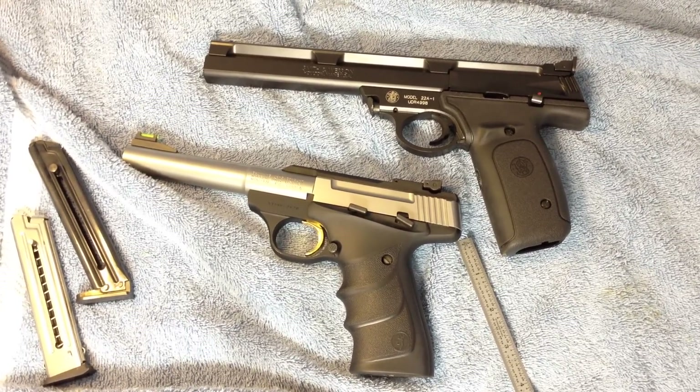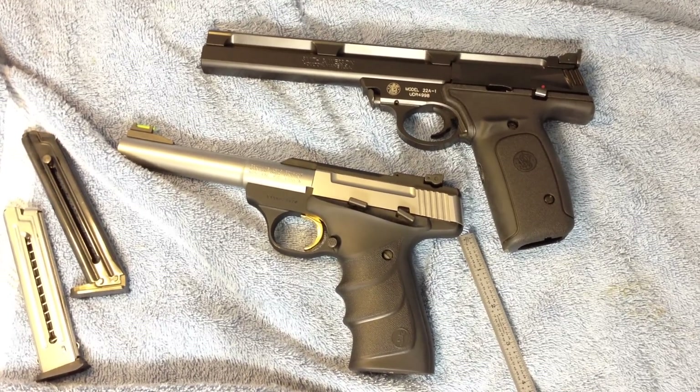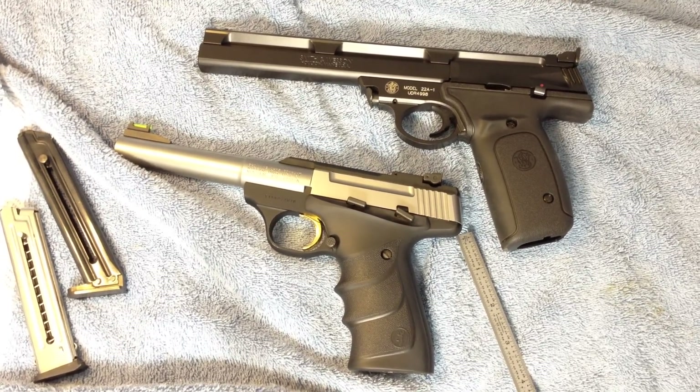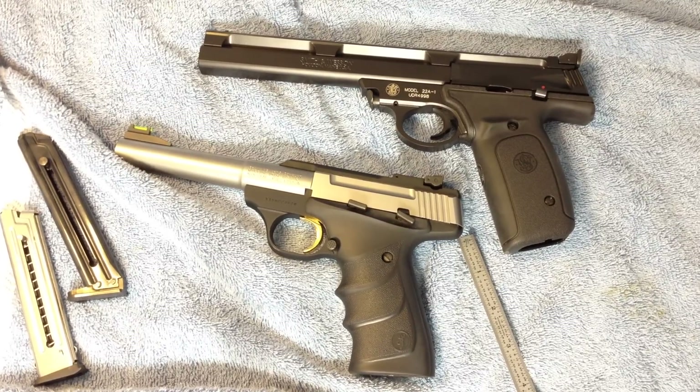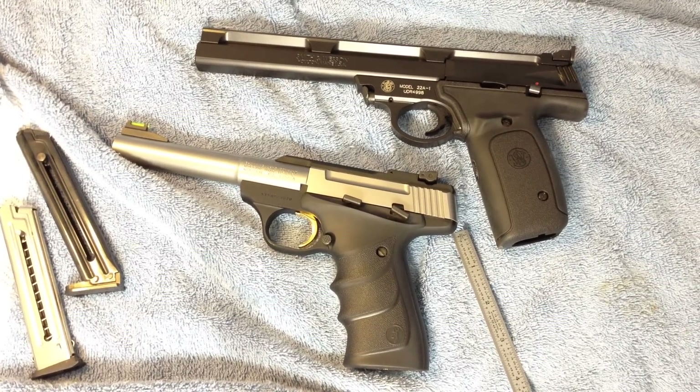Anyhow, that's it for now. I'm going to be doing some more things — I want to get both of the trigger pulls down to around two and a half pounds, so I will probably make more videos showing how I accomplish that. For a target range gun, a two and a half pound trigger pull should be just about perfect — at least that's what I want. Thank you.